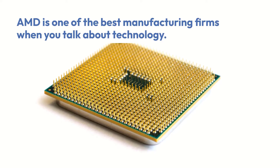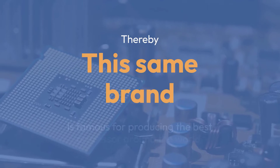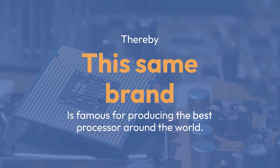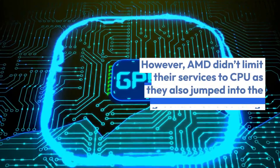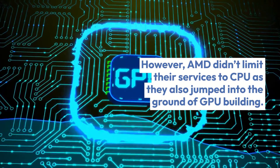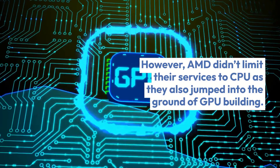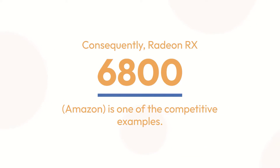AMD is one of the best manufacturing firms when you talk about technology. Thereby, this same brand is famous for producing the best processors around the world. However, AMD didn't limit their services to CPU as they also jumped into the ground of GPU building. Consequently, the Radeon RX 6800 is one of the competitive examples.